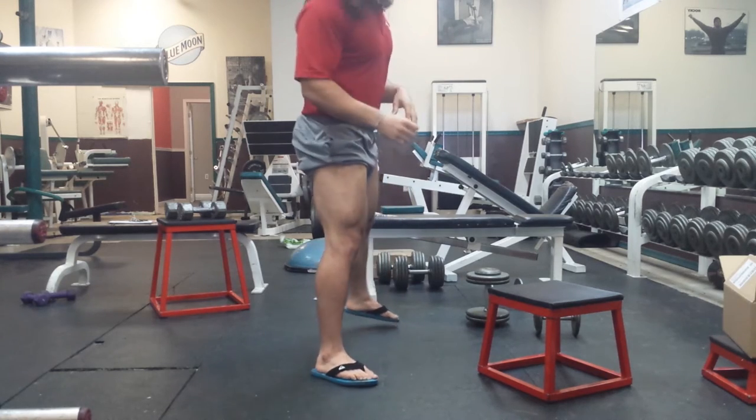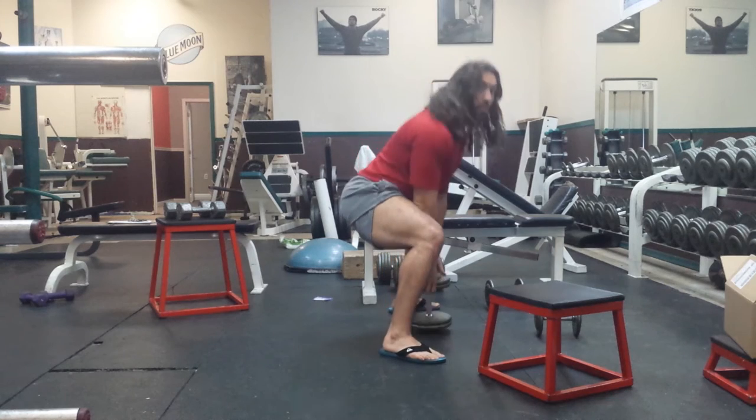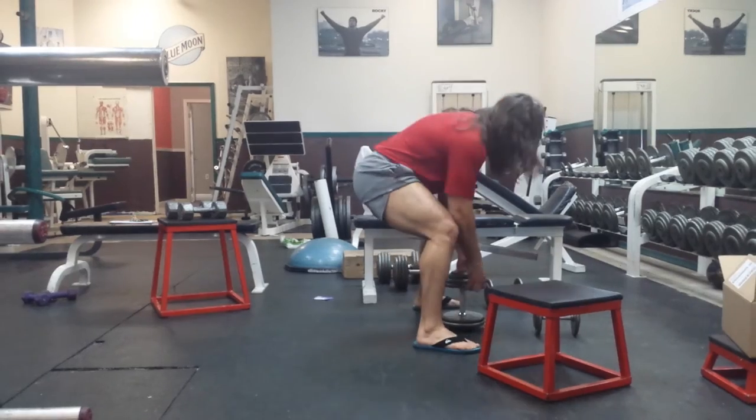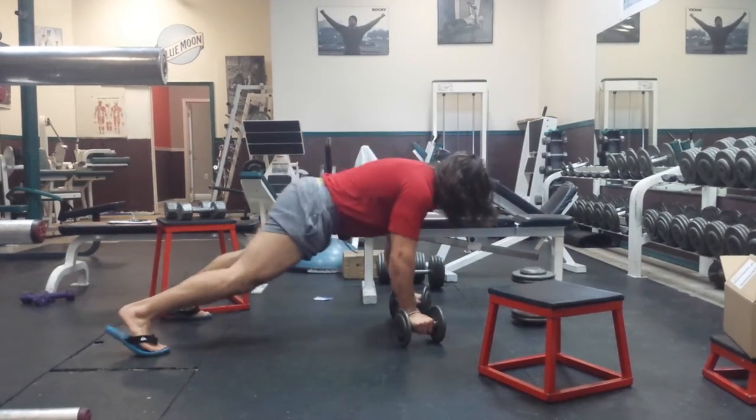Everything is 20 reps. We're going to start with sumo squats — you do the sumo squats, do 20 of them, and then squat hops, 20 squat hops. Then you're going to grab the 15 pound dumbbells and do rows — row up, 1, 2, for 20 reps.